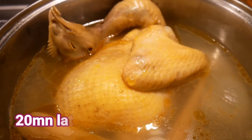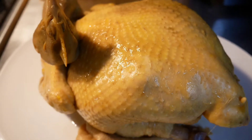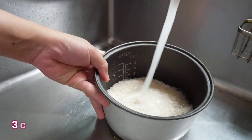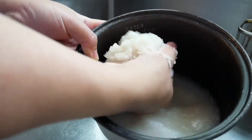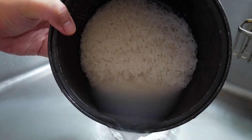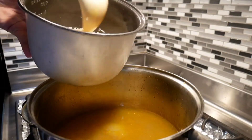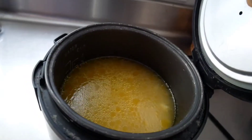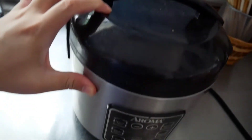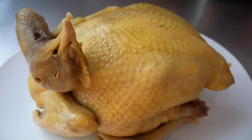20 minutes later it's all done — set it aside. Now I'm gonna cook the rice. In this recipe I use three cups of rice, but use however many you want. I wash the rice normally as I would for a rice cooker, but instead of regular water I use the chicken broth from cooking the chicken — the same amount you'd normally use. And there you have it, the rice is cooked. Cut up the chicken and set it up.